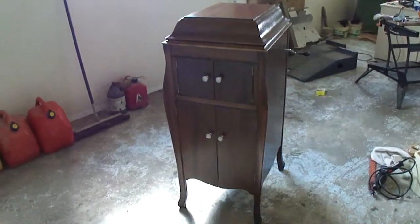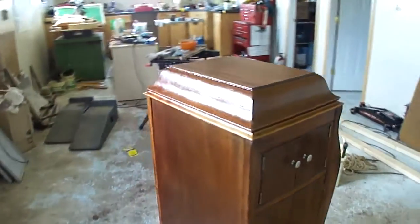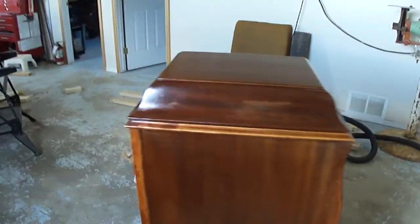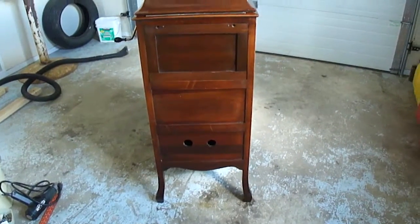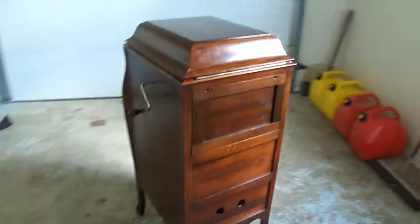So a couple weeks ago I brought in this gramophone to fix up. It's been down in our basement for about 10 years — one of those things you always mean to get to. Well, I cut a couple extra holes in the back — I'll tell you what that's all about soon. It looks pretty damn good.